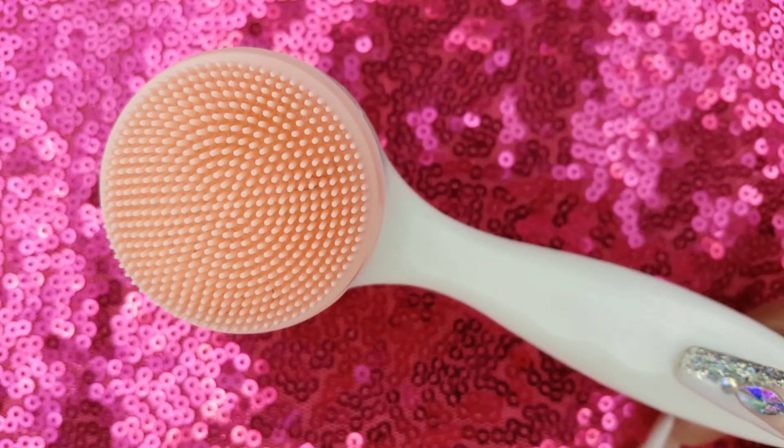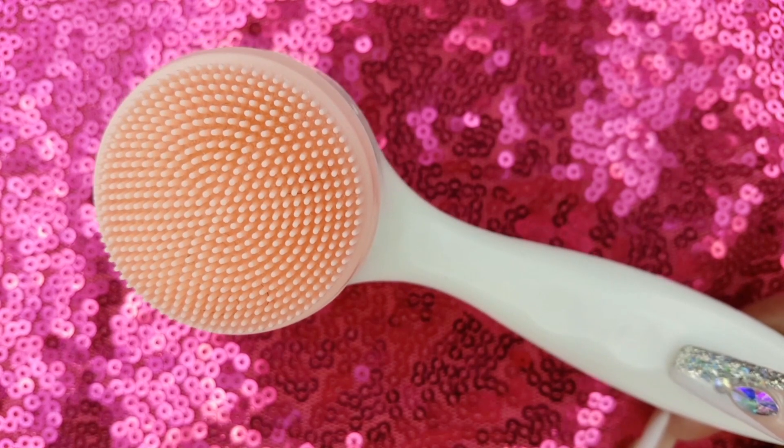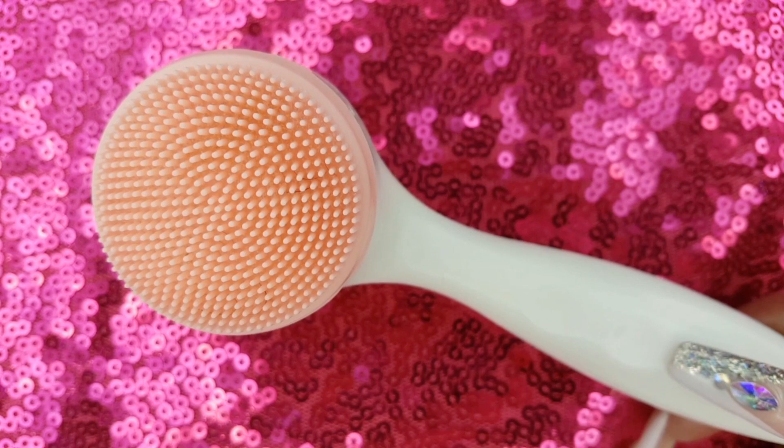I also want to show you the brush I used to apply my cleanser. It is the April Bath & Shower Silicone Facial Brush from Dollar Tree.